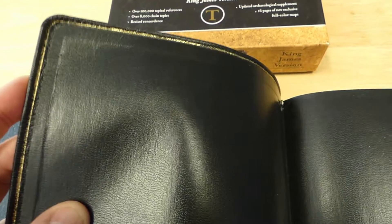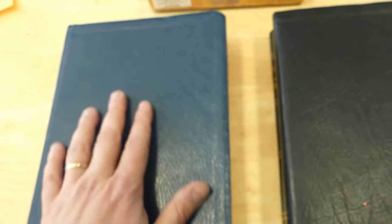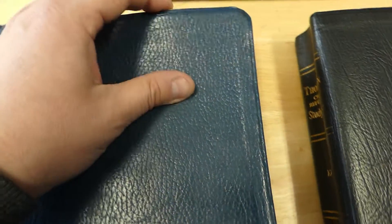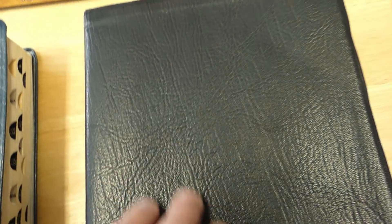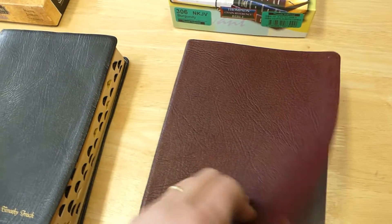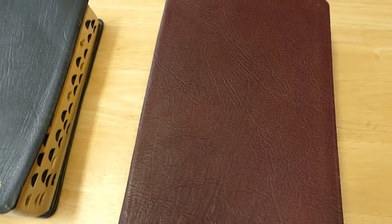They both have a paste-down vinyl inside with a gold gilt line, which you can also see on the 90s edition, although it has faded some. The blue older one has a different, tighter-looking grain but still has a leathery, flexible feel — unlike the newest one, which is very stiff and just doesn't feel like nice quality leather, in my opinion.